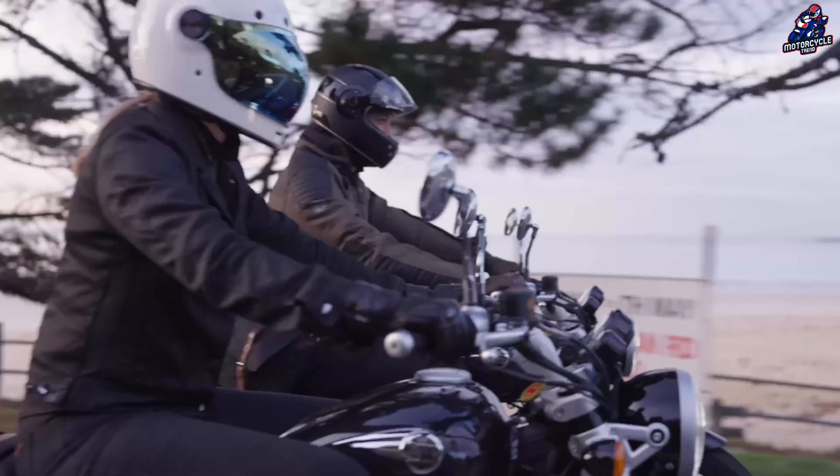In terms of styling, the Classic 650 retains the overall design of the Classic 350 with subtle changes for differentiation. The headlights are LED and are the successor to the other 650 models. The 2-into-2 exhaust system has been molded well, while the peashooter muffler matches the overall design.